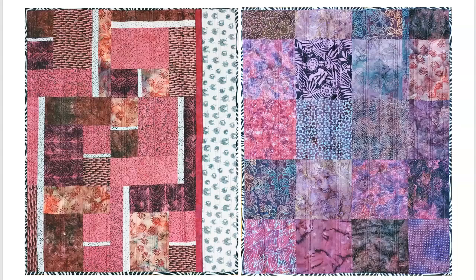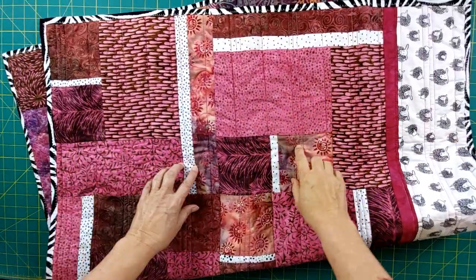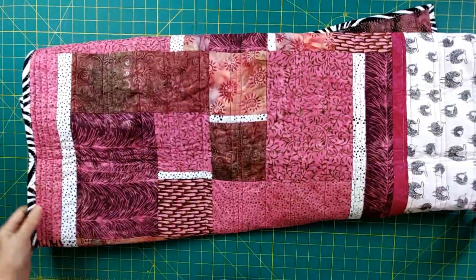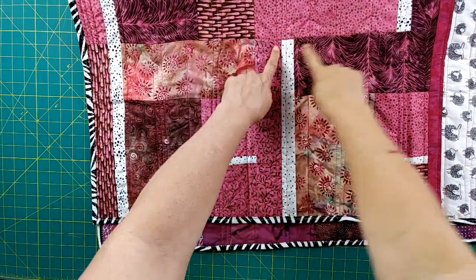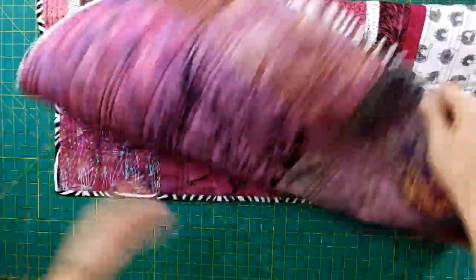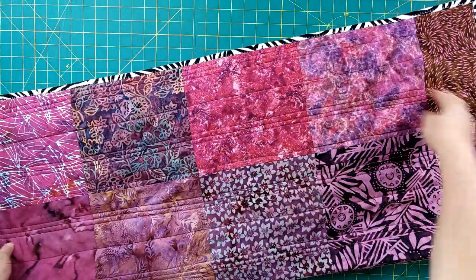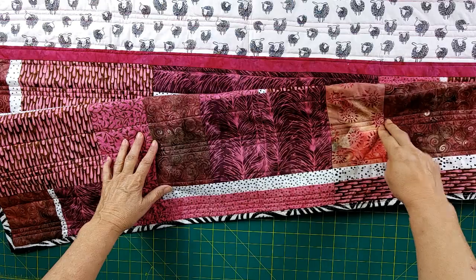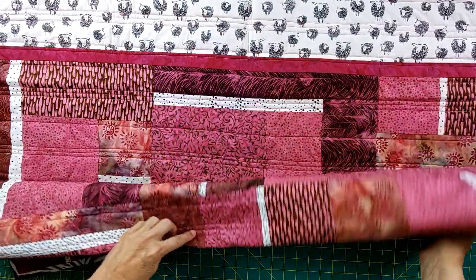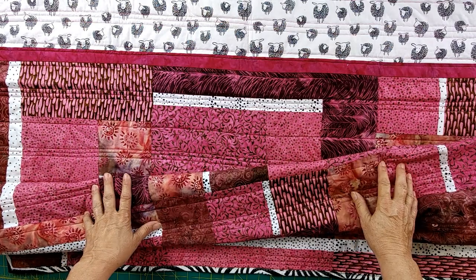Here's this cute little baby quilt up close. These prints are just such fun — it's all pink and brown and I love how it goes together. You can see how the block works, for example this is one block right here and here's the other one. They're really pretty and easy. Here's the back. What I did is just some random lines down the front of the quilt — every couple inches I did a few lines and then a single. Nothing fancy, but it's really easy to do. This is just a wonderful pattern. I think you're going to enjoy this.